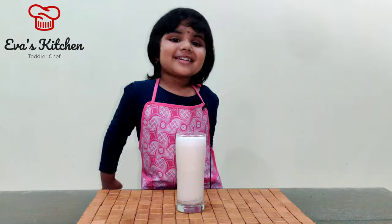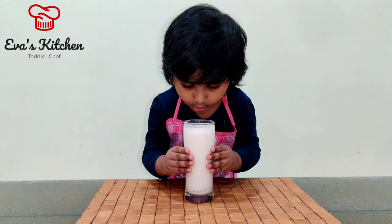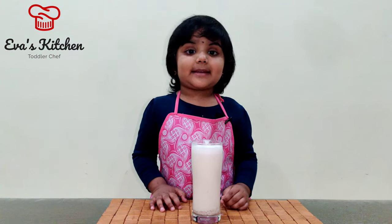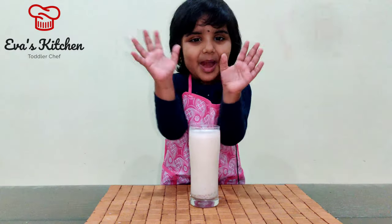Red food shake is ready! Yummy! Like and save my video! Thank you! Bye-bye!